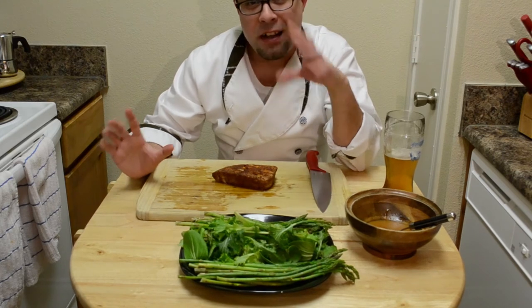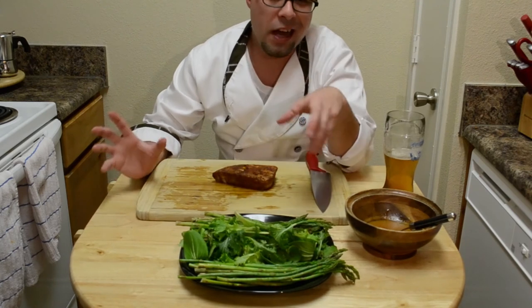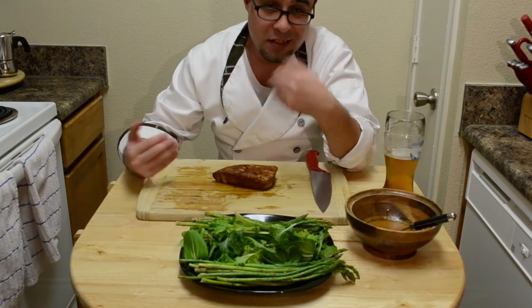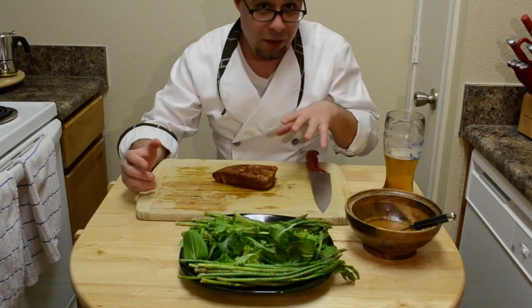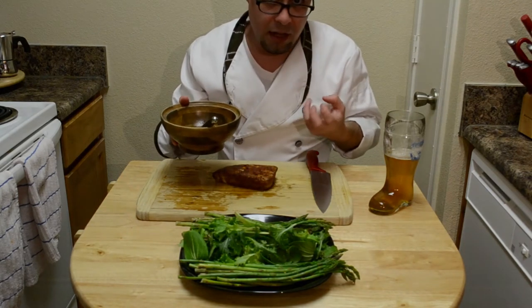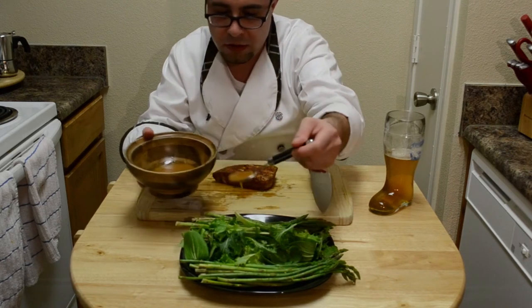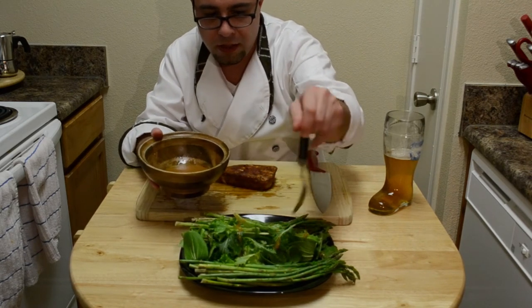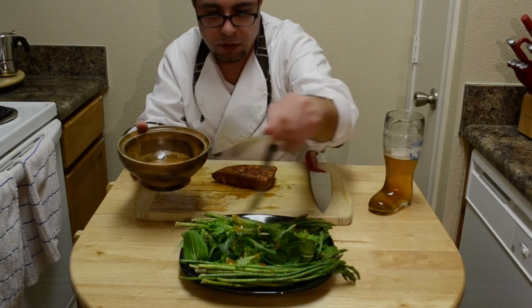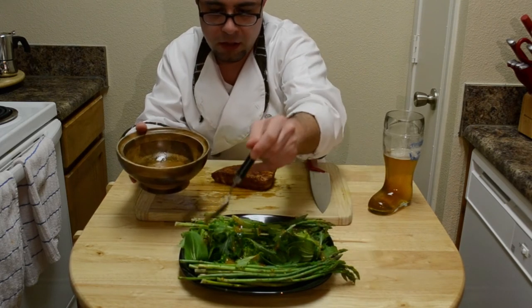Alright, so now the tuna is done. It's cooled off a little bit. I put a bed of Asian salad that I picked up from Whole Foods — you can use whatever kind of salad. And I put some asparagus on there as my appetizer. Now what you want to do next is take a little bit of salad dressing. I've made my own salad dressing out of some miso paste, olive oil, and some other Asian seasonings. Just drizzle a little bit on top, kind of scattered around, getting every little piece.